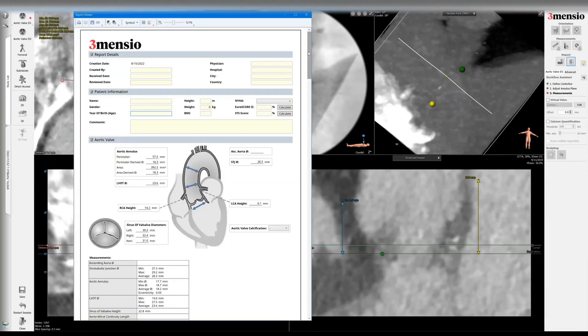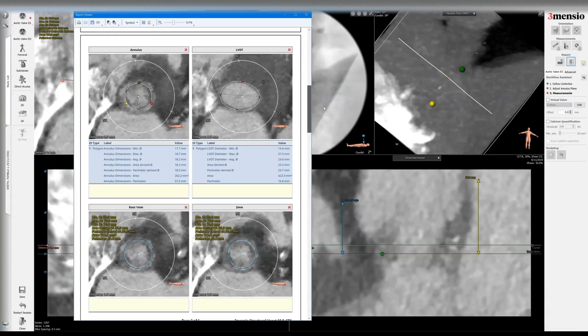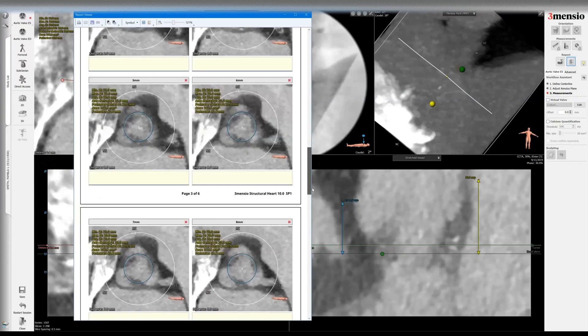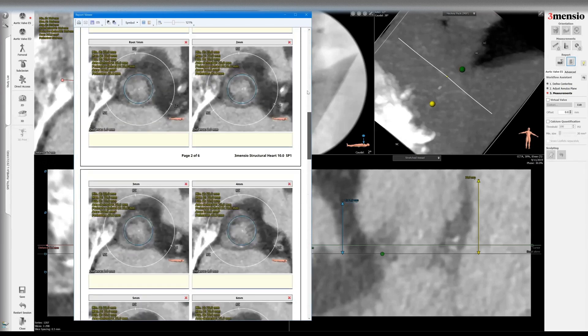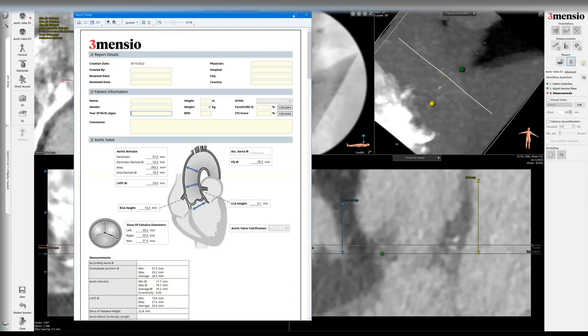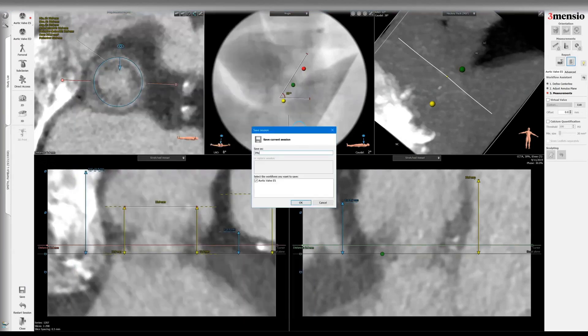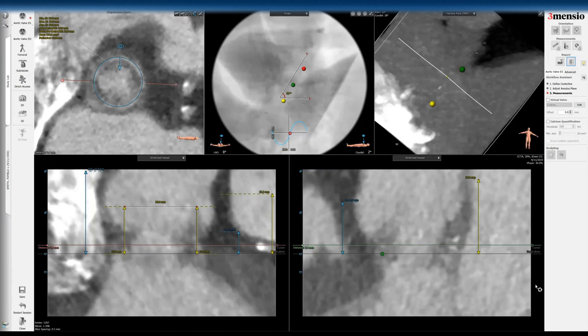Let's look at the report. You can see it's the same template, same format as I typically do — annulus, LVOT. It's almost like a native analysis with the one-millimeter sizing. It's very hard to see the surgical valve in this particular case. So you can see this is how we work up an EPIC valve-in-valve. You can save this and share it with your heart team. Here's the EPIC valve-in-valve aortic TAVR workup on Femorencio. I hope you find this helpful, and we'll see you next time.